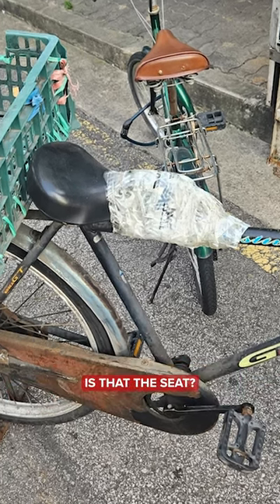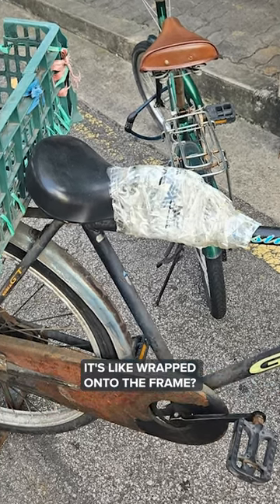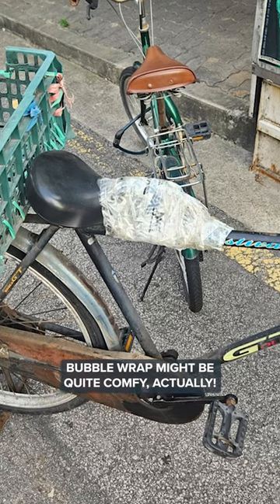What do you think we're looking at there? Is that the seat? I'm guessing it's the seat wrapped onto the frame — with bubble wrap, maybe? Bubble wrap might be quite comfy, actually.